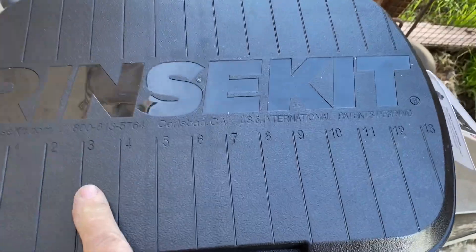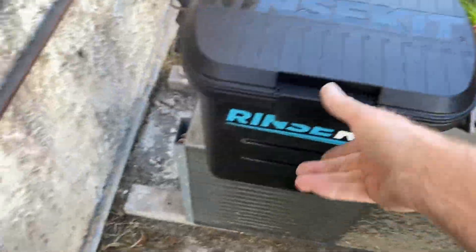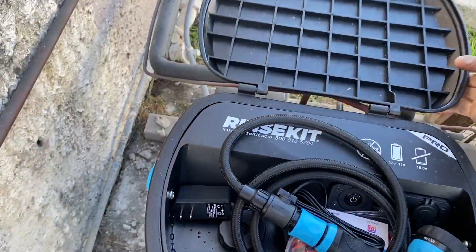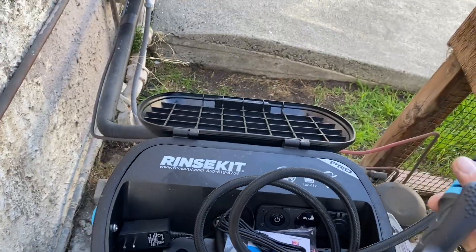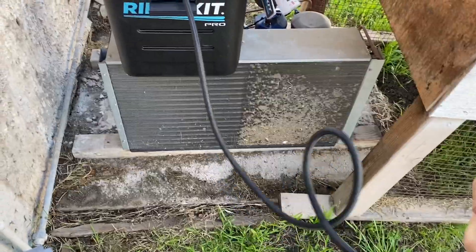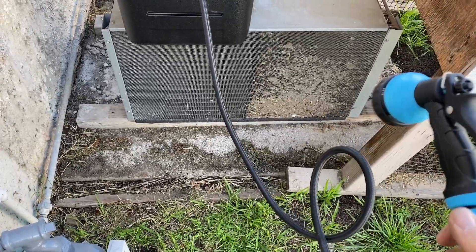It has a scale on top if you're out fishing, which is nice, but we're going to use it to wash the condenser coils today. I'm also going to use it to melt some ice off an evaporator coil, because I do have an iced-up coil on the inside. I'll show you — this outdoor coil is dirty as heck, as you can see.